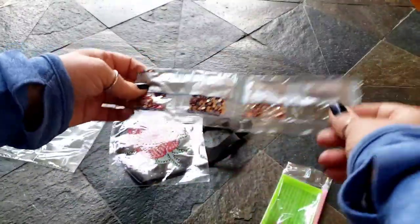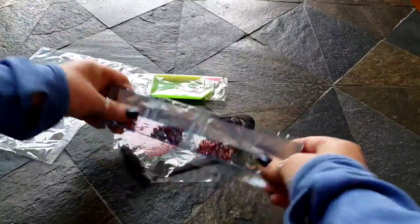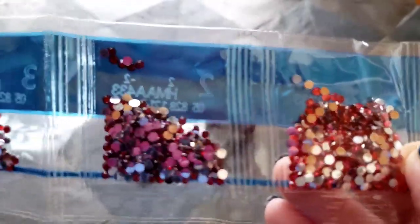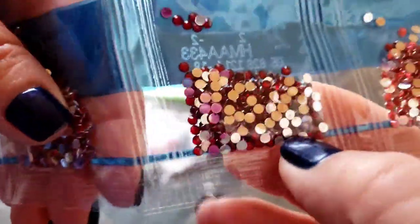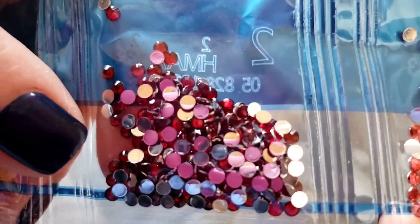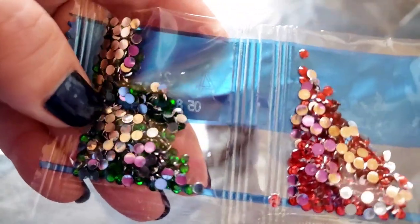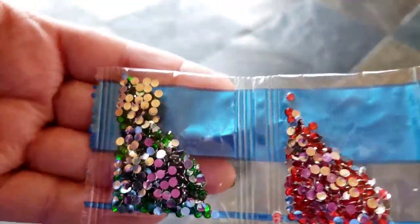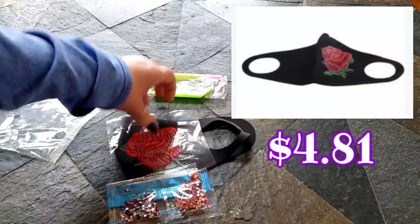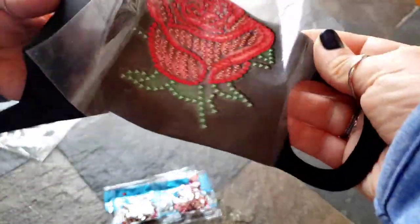We've got a regular tool kit and then we have rhinestones! We have pink — a really pretty pink — a really deep red, a not-so-deep red, and green. For the leaves — that makes complete sense! Look at that — quick and easy, that is so neat! I love it! I'll have to do that and show it to you.